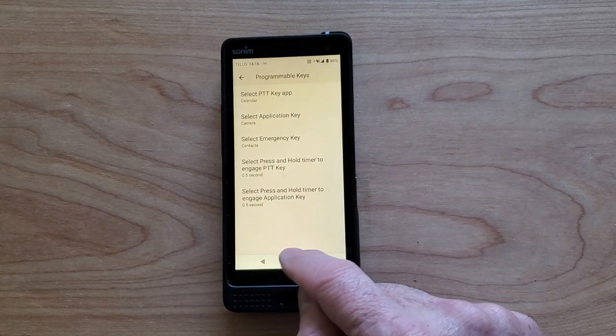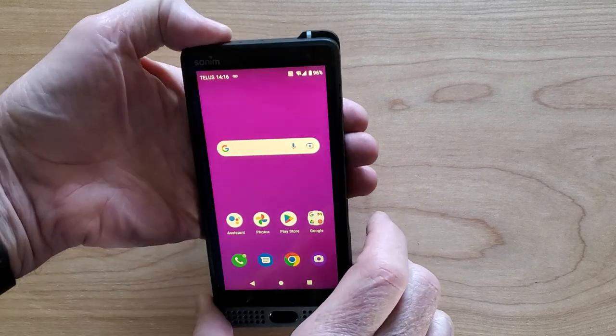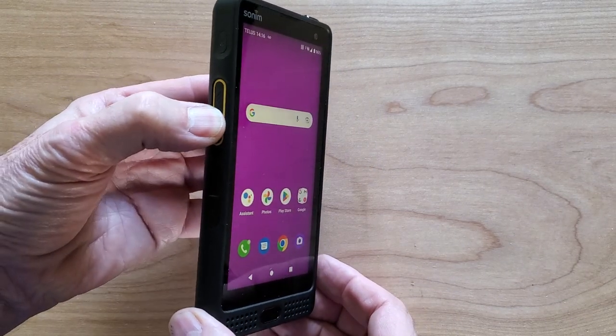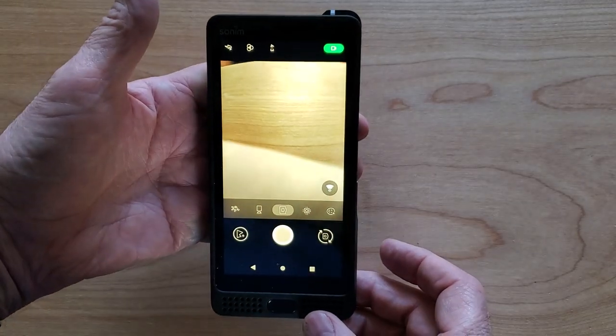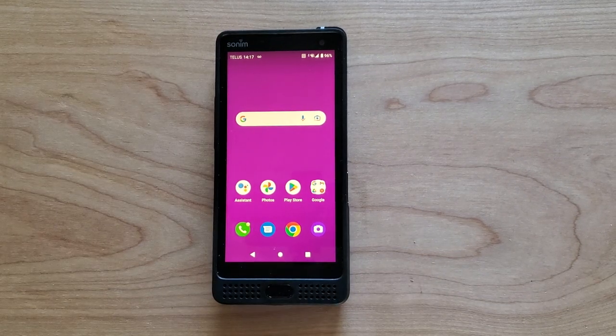So now we have everything programmed, so we just back out of there. And now if we push the emergency key, it launches the contacts. And if we push the push to talk key, it launches the camera. And if we push the programmable key, it launches the calendar. And that's the easiest way to set this up.